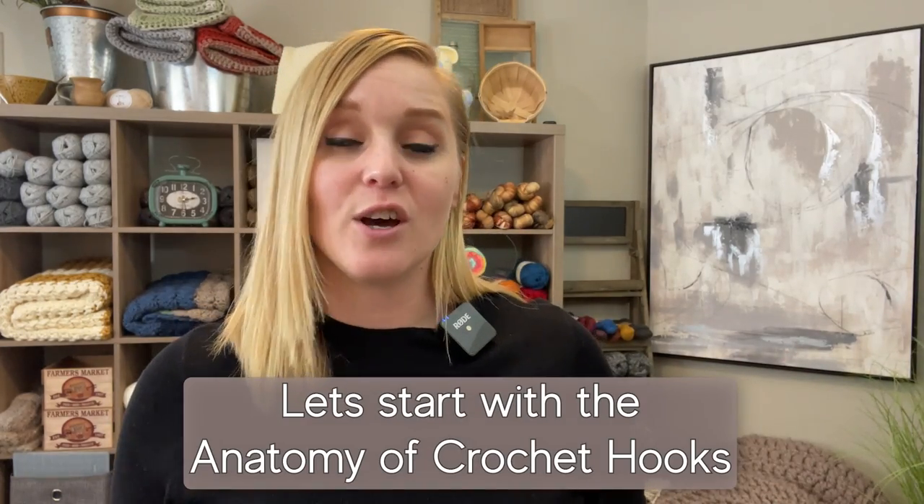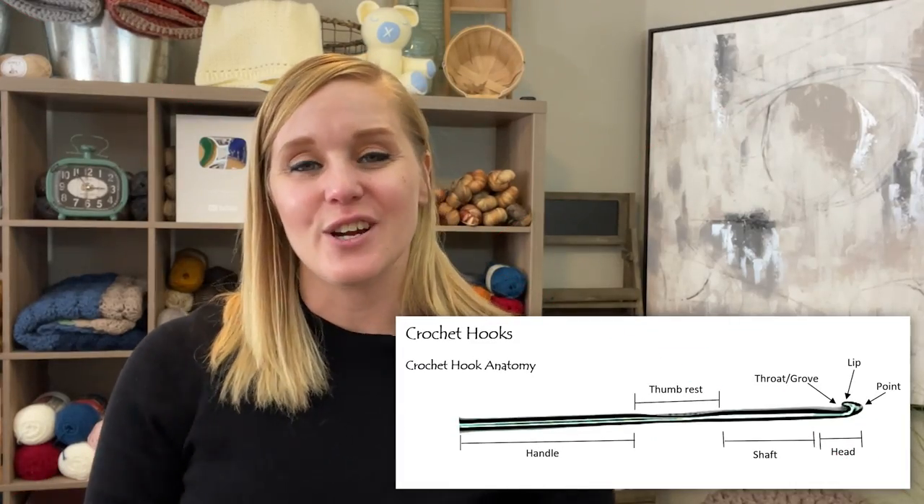Let's start by talking about the anatomy of the crochet hook so you can know the difference between various crochet hooks. This is an image of a very standard generic crochet hook.